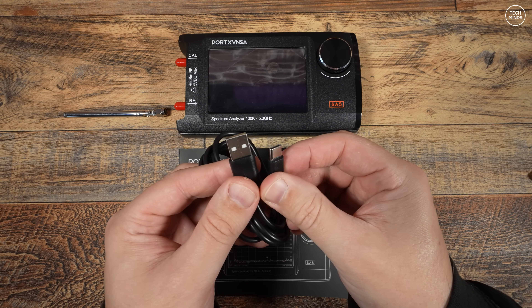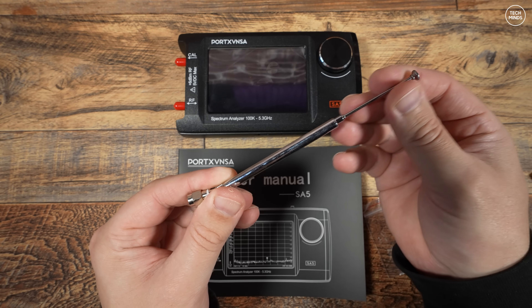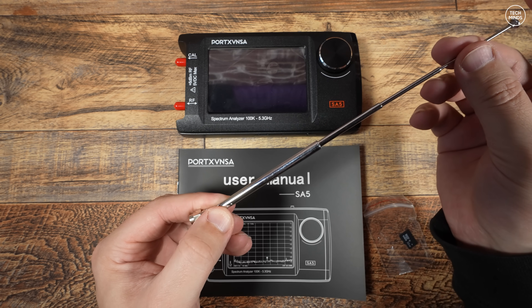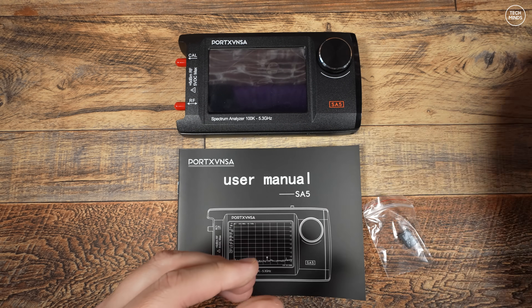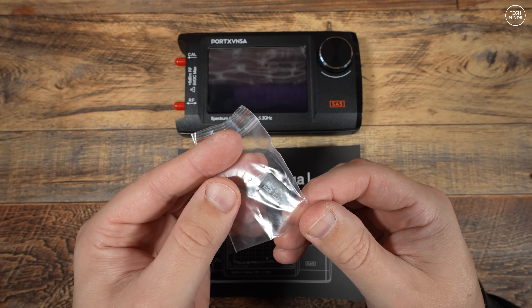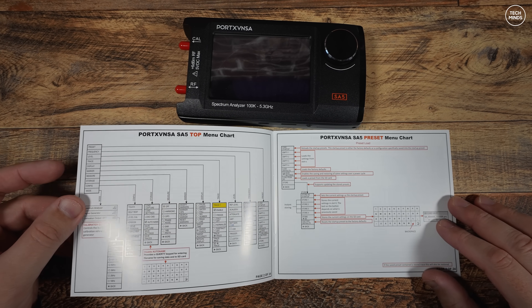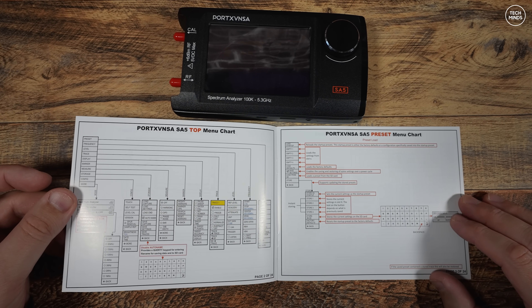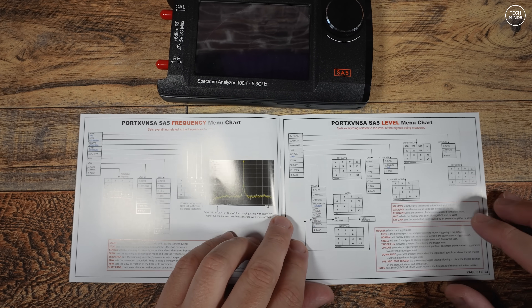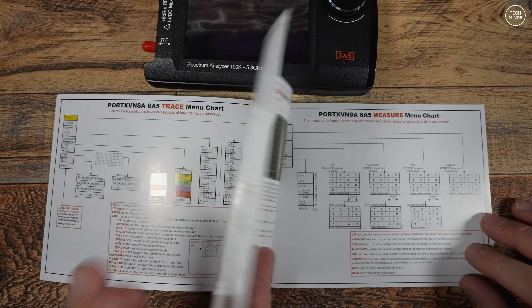A USB-C cable is also provided, used to either connect the SA5 to a computer or to a charger for charging the internal battery. We then get a very short telescopic antenna which you can connect to the RF port for receiving radio signals. We also get a micro SD card, useful for storing calibration data or screenshots. Then there's the user's manual — quite a good quality, printed in color, covering pretty much all features and functions of the SA5 spectrum analyzer step by step.